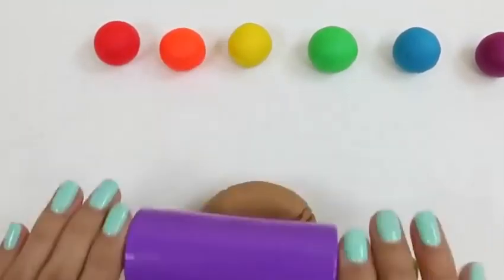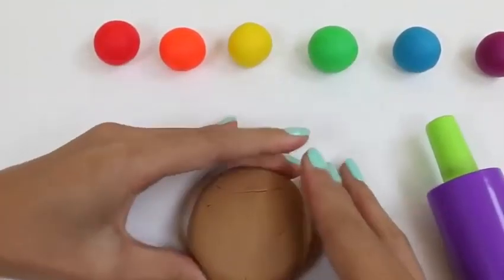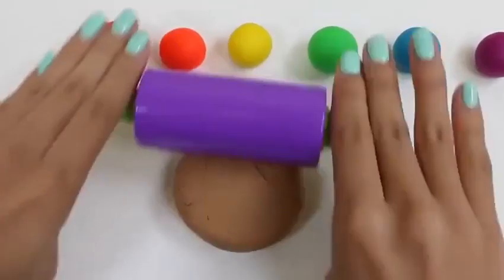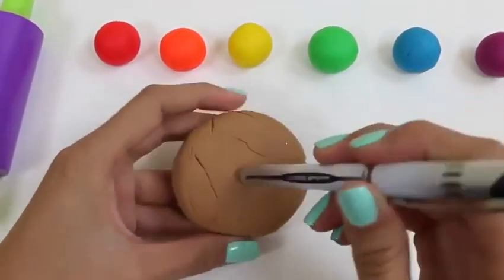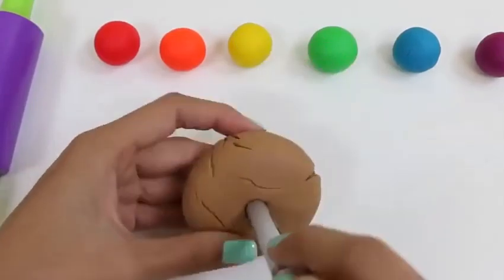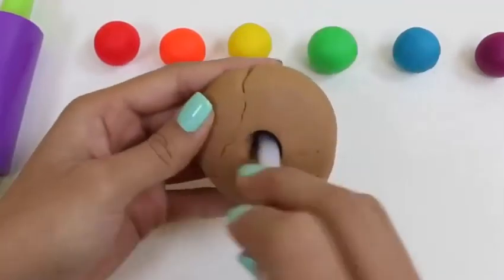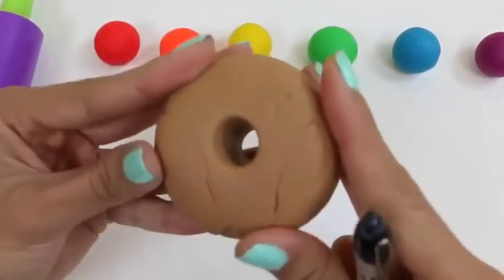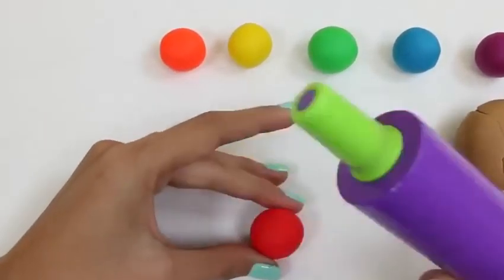Let's get started! We start by rolling out our brown Play-Doh. You just keep rolling until it gets to the size that you want. It doesn't have to be perfect though, because we're going to be covering it with rainbow colors anyway! Then we use our pen to poke the hole through. Let's poke it around in circles. That's looking good to me! Now for the colors!